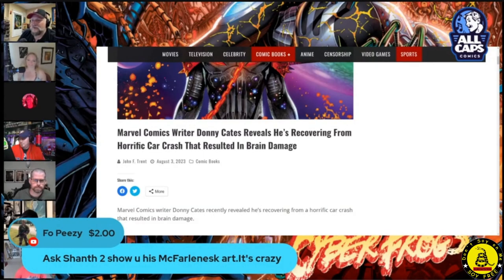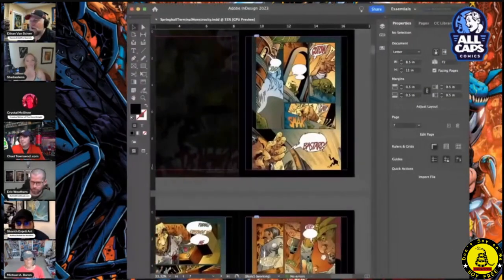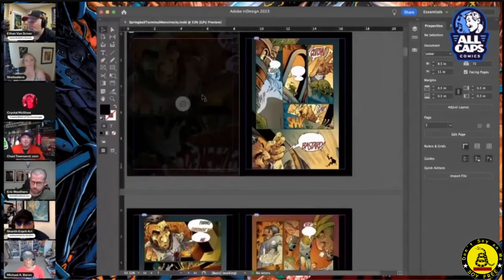I wanted to show you his McFarlane-esque art. It's crazy. I like how you spelled McFarlane-esque. That's beautiful. All right, what do you got, Sean? All right, hang on a second here. All right, what do we got here? You're doing some McFarlane-y stuff?